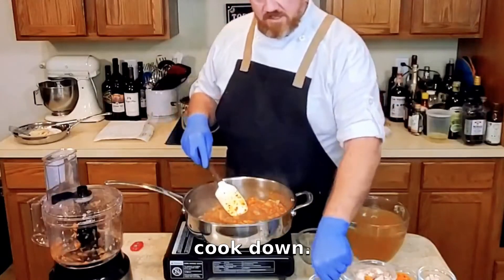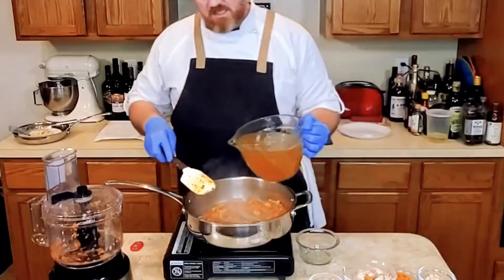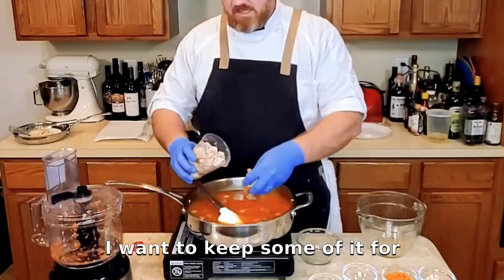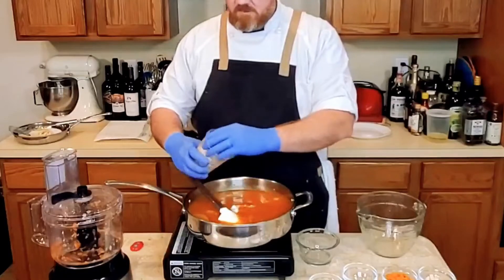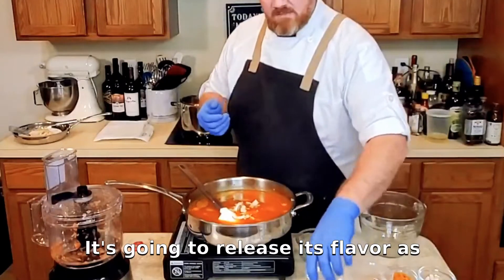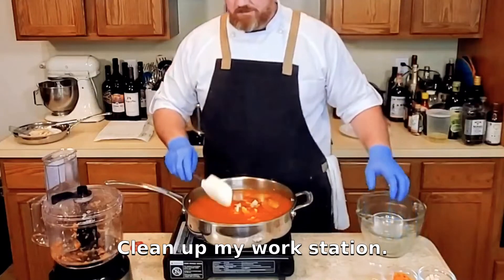So those veggies have started to cook down. I'm going to add in this bay leaf and we're going to add in the chicken stock — that's eight cups of chicken stock. And I'll add some of this chicken; I want to keep some of it for garnishing my bowls. So while this comes back up to temperature, it's going to release its flavor as well. We'll add another little pinch of salt and clean up my workstation.